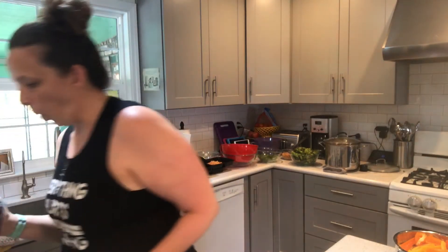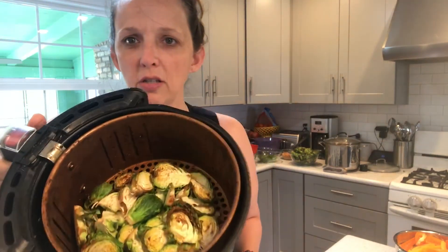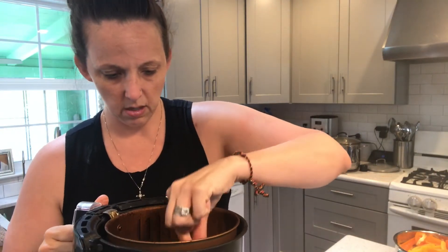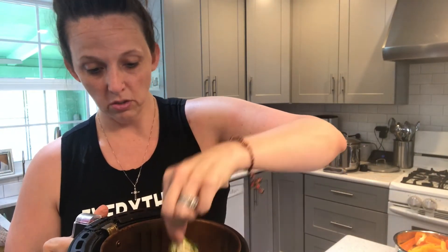I have now successfully cut all of my Brussels sprouts. The other batch has done in the air fryer — oh yeah, okay, you see what I'm talking about? Look at this crispiness! That one's so crispy it kind of fell apart. Is that yummy looking? I'm going to save it.